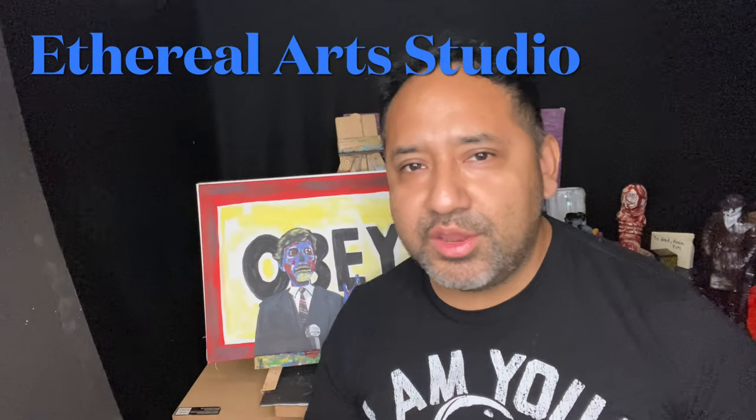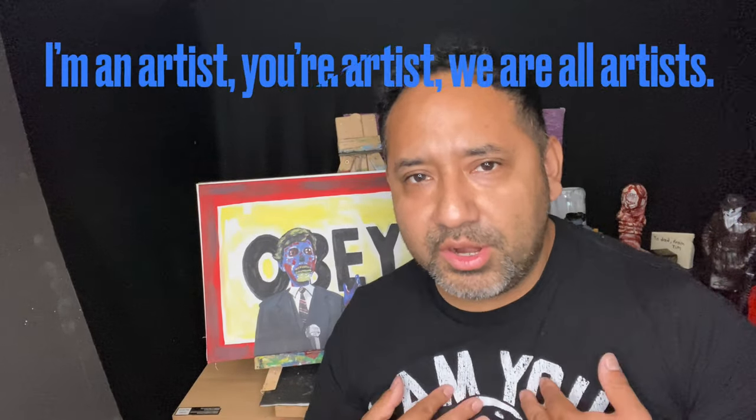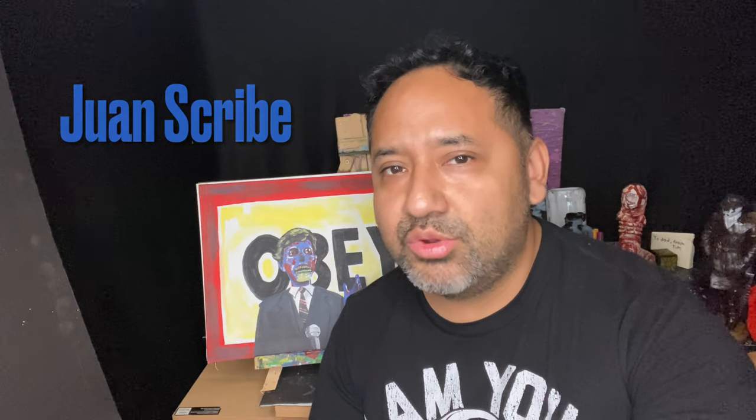Hey everybody! Welcome back to Ethereal Arts Studio where I'm an artist, you're an artist, we are all artists. Today I hope that you're ready to paint with me as we get right into it and paint to another classic sci-fi horror movie, John Carpenter's 1988 They Live.